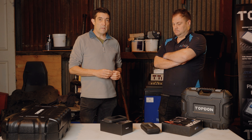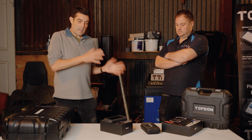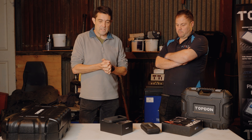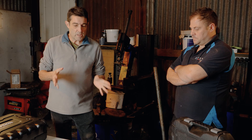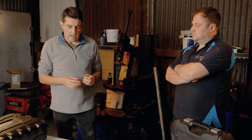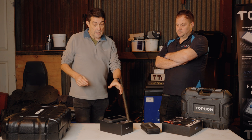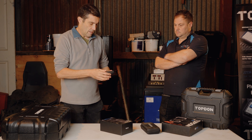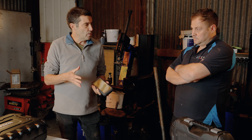I'm Rob Hawkins from Car Mechanics Magazine and this is Mark Shipman from AES near York. Mark helps us with a lot of features in the magazine, mainly the electronic diagnostics and the service bay. I asked Mark a few weeks ago to test a particular product from Topdon — it's an infrared camera — to see whether it's any use and what he can actually use it for within the workshop.